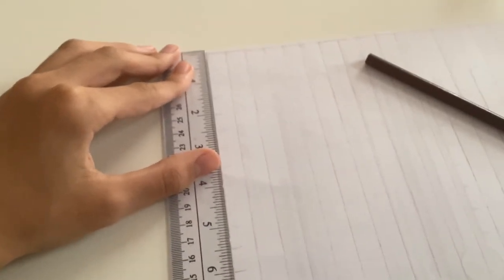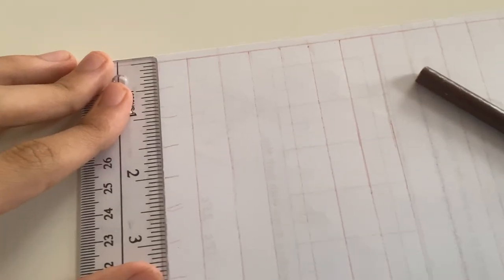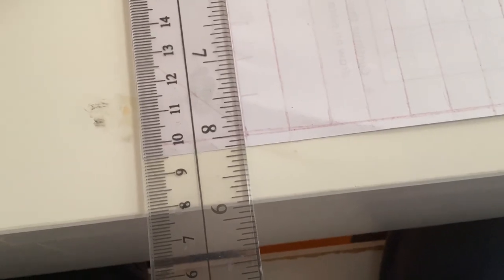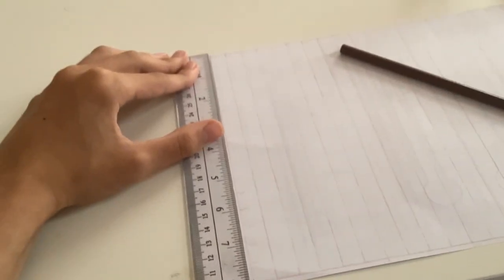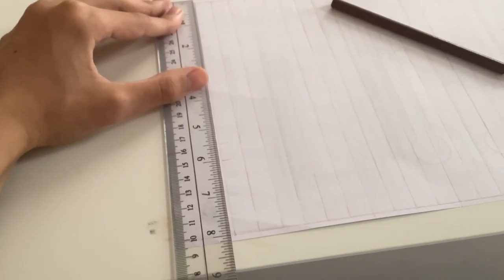It turned out that when I measured this exact line from the beginning at exactly the zero inch, I found that the end was at almost exactly eight inches. And that's what I did notice through here. I don't know how the paper, when you subtract six millimeters, is exactly or almost exactly eight inches.